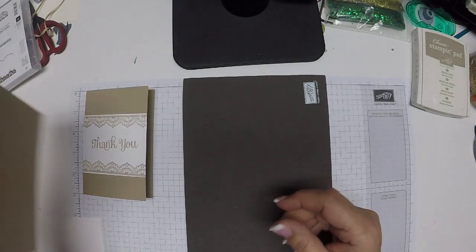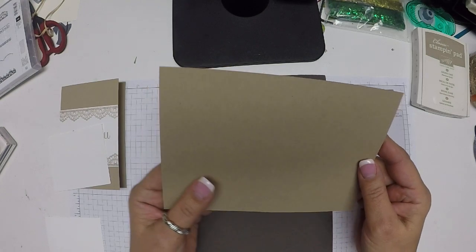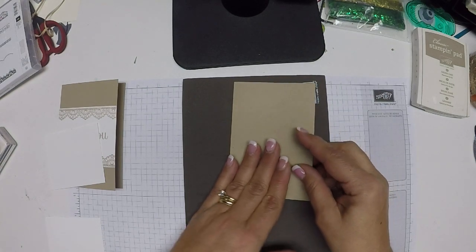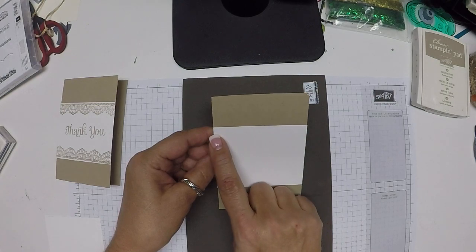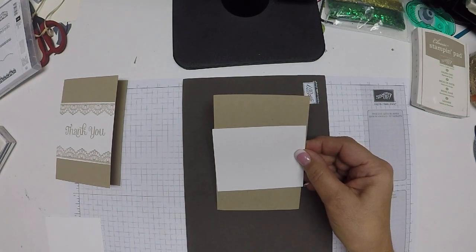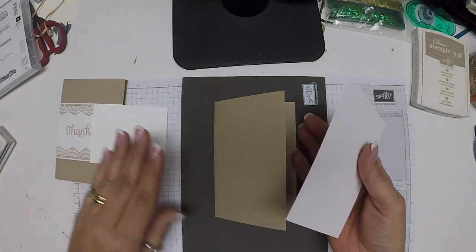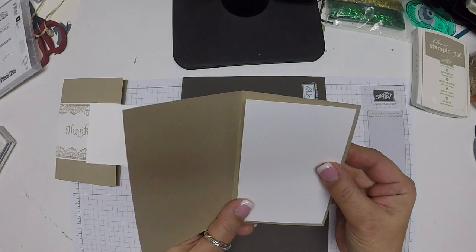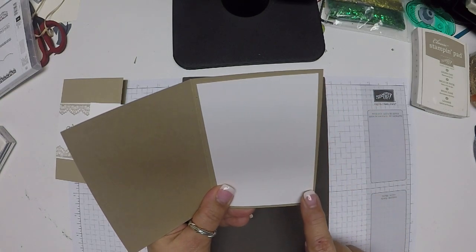Let's get started. I have a piece of crumb cake cut at 7 by 5, scored at 3.5. I have a piece of whisper white cardstock for the front cut at 3.5 by 2.75. And then because this is crumb cake and I do want to write on the inside, I'll be putting this piece of whisper white in there, cut at 3.25 by 4.75.